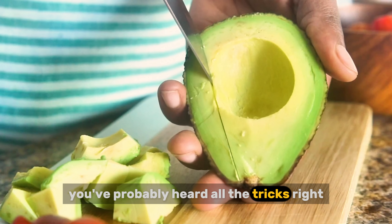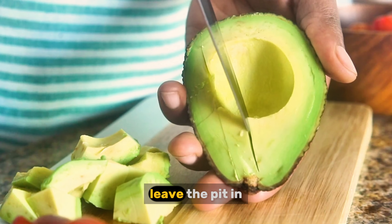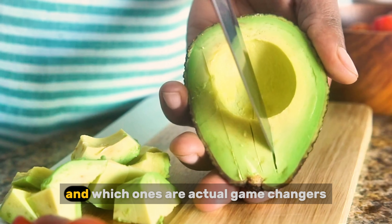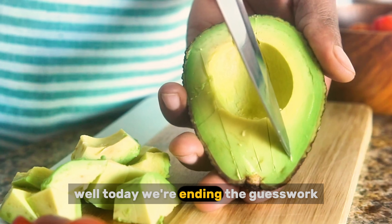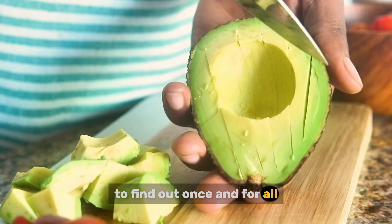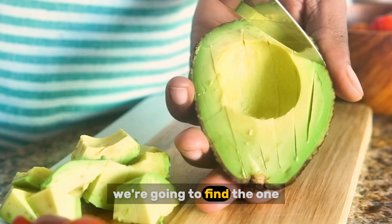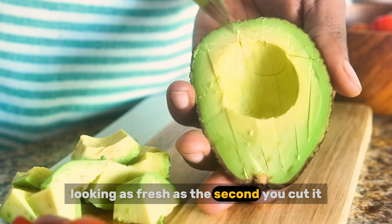You've probably heard all the tricks — rub it with lemon juice, store it with an onion, leave the pit in. But how many of these are just old kitchen myths, and which ones are actual game changers? Today, we're ending the guesswork. We're putting the three most popular methods to a head-to-head test to find out, once and for all, how to stop avocados from turning brown and keep them looking as fresh as the second you cut them.